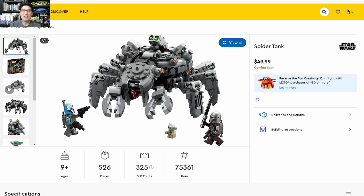Next set is the Spider Tank. Apparently this set is still coming out. If I were LEGO, I would cancel it today and not even bring it out. I give this an investment score of 0, obviously.